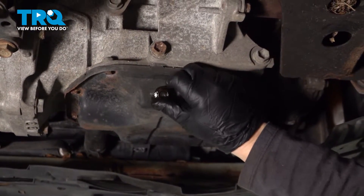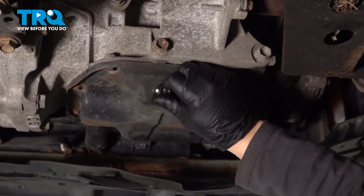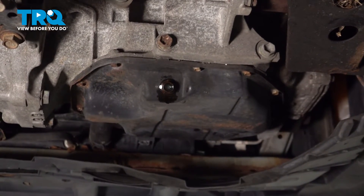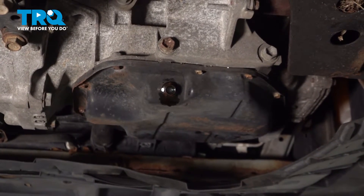Thread it in by hand always. Just going to bottom it out and then we're going to torque it to the factory spec, which is 25 foot-pounds. I'll get a 14-millimeter socket and a torque wrench.